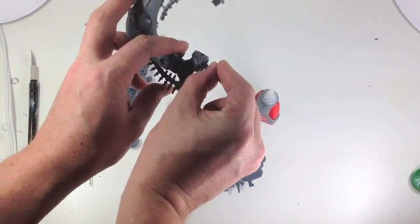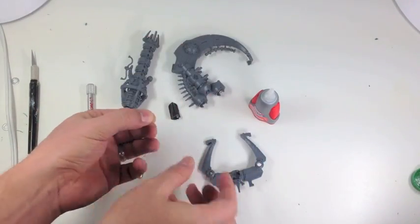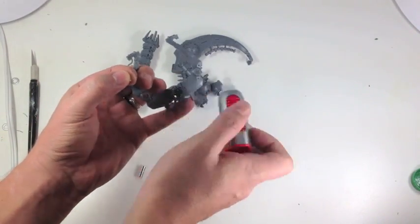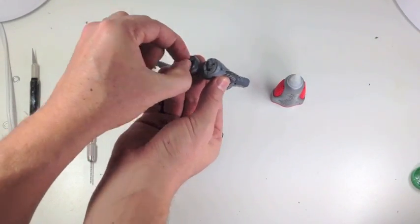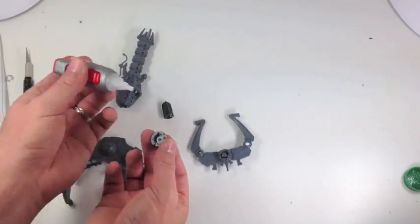I'm double-checking the polarity because I don't want to make any mistakes. I want to make sure that the same polarity on the top magnet is going to be the same polarity for the bottom magnet. The reason why we're doing that is because the whole rib cage looking part is going to fit on both the top portion and the lower portion depending on if you have a doomsday arc or a ghost arc.